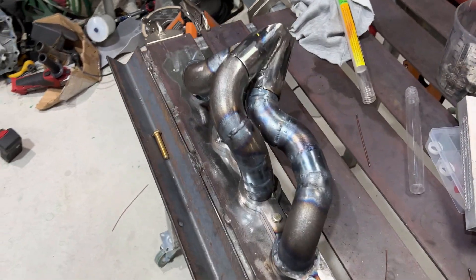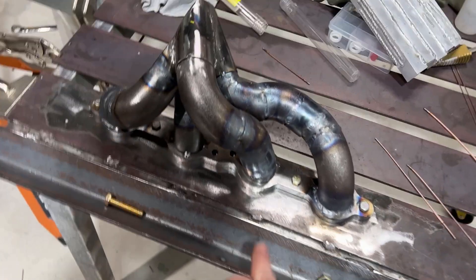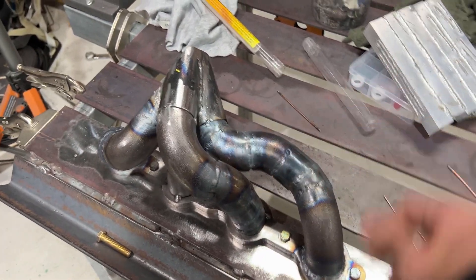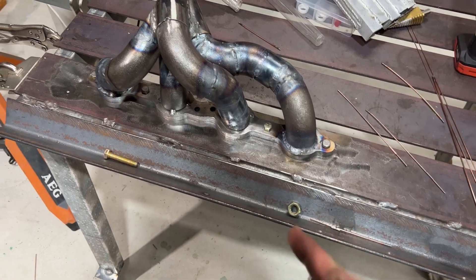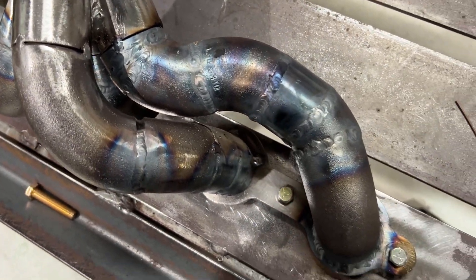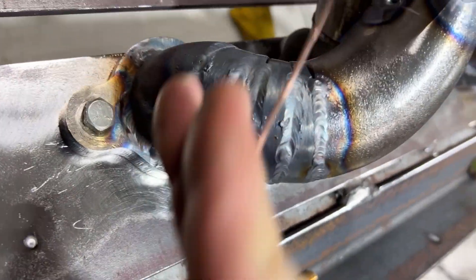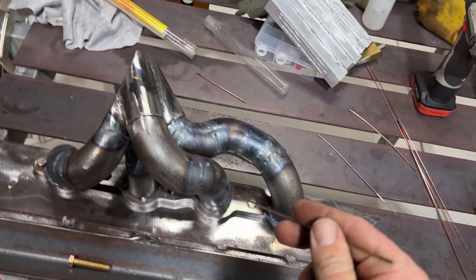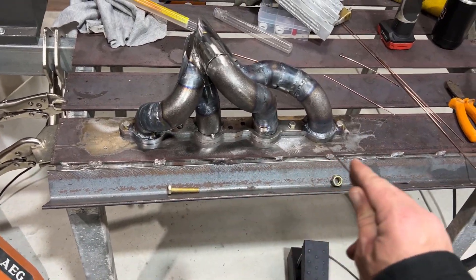We're a few hours into welding and you can see we've made some progress, but there's still a lot of welding to go. I may have to remove these centre two runners. I've figured out I should be able to fully weld out at least the outside two runners, so I'm going to do those first. Once that's done I'm going to weld out as much as I can of the inside joints. This one I think I'm going to have to cut out to get the weld inside. I'm going to go as far as I can welding without removing it from the table, as that will help reduce the warpage in this flange.